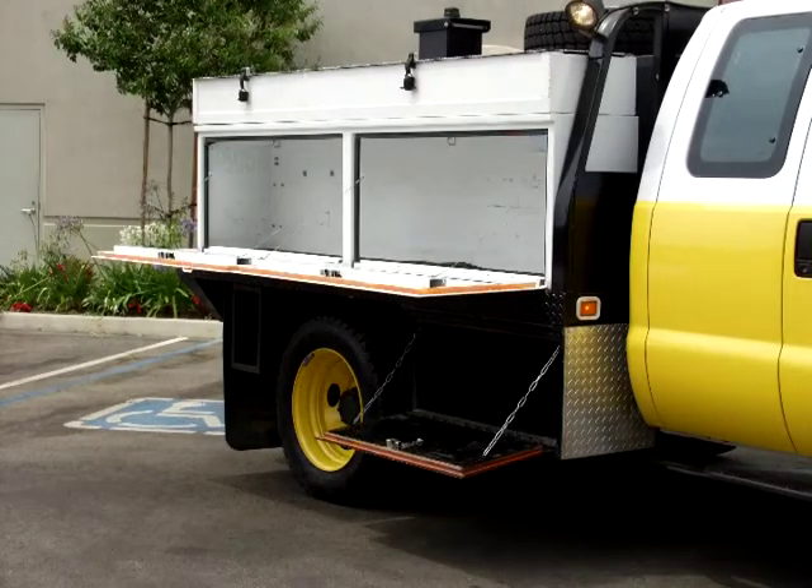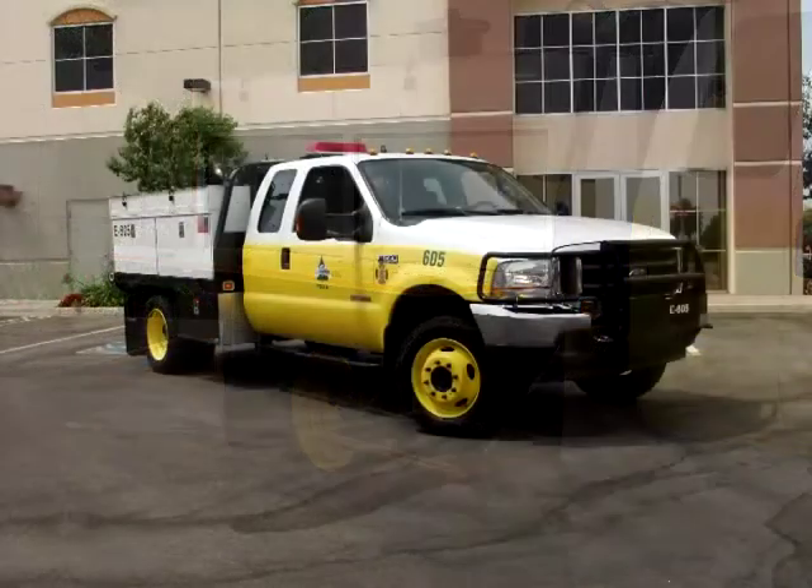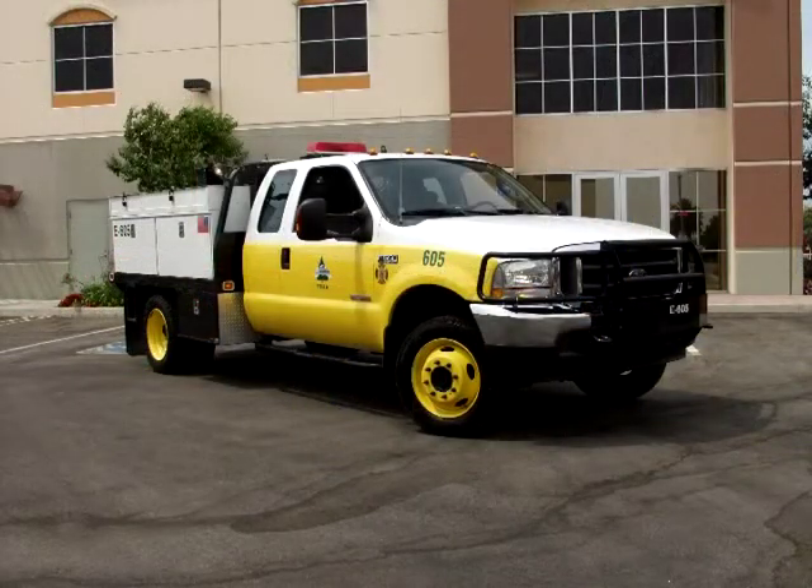Along with two Weather Guard top-sider toolboxes, one on each side of the rig, measuring 96 inches by 15 and 7/8 inches by 24 inches, painted white — which contrasts nicely with the truck's safety yellow trim stripes.